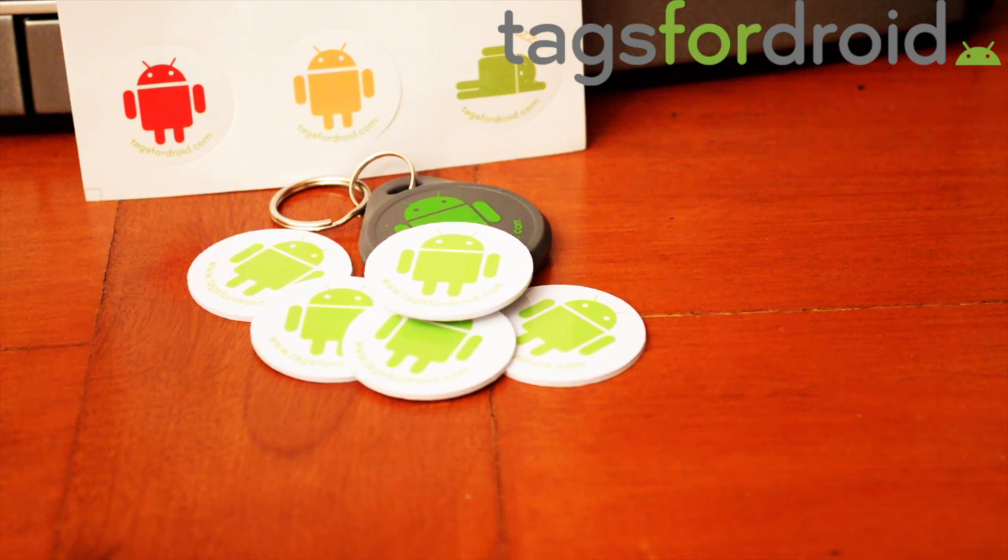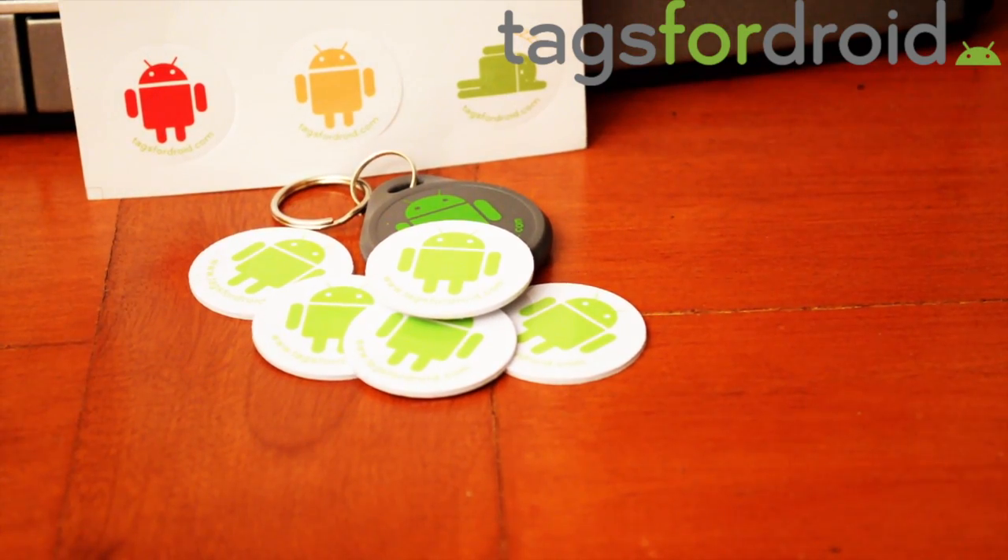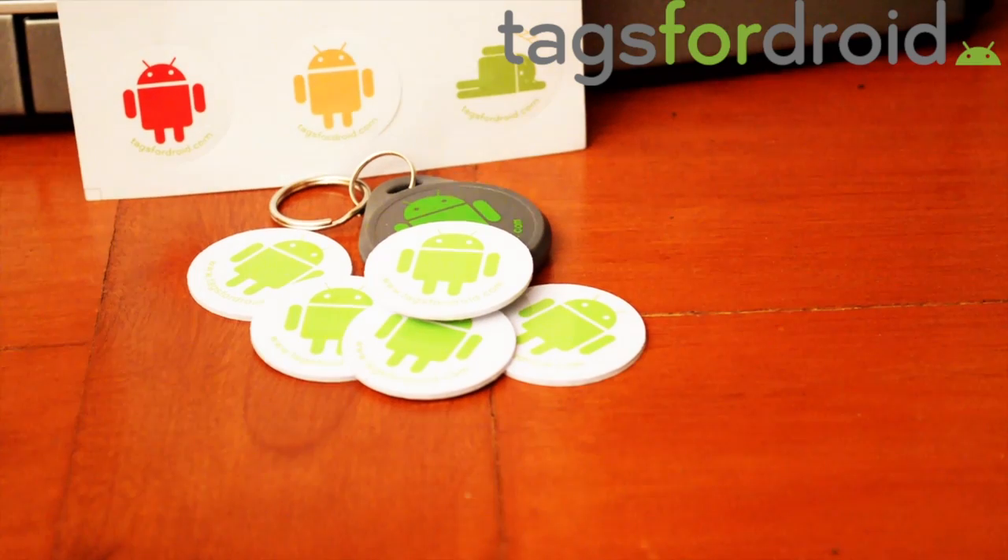Thanks for watching. Please subscribe. And don't forget about my giveaway this month for five free NFC tags and a t-shirt. I'll also be posting another video soon comparing the two NFC tags — the ones from Tags for Droids and the ones from TagStand. I'll probably do a speed test or something like that. Stay tuned and don't forget to subscribe.